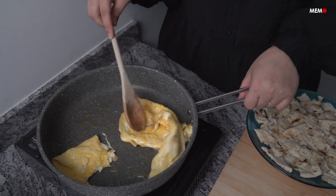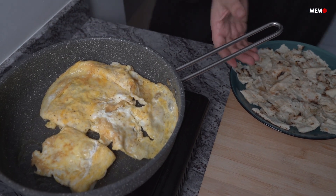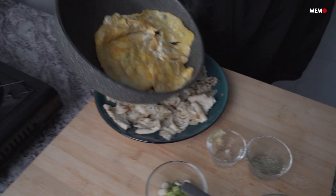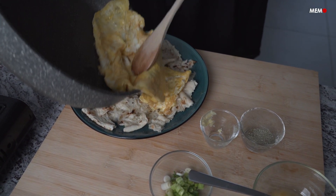For the fava beans, the bigger the beans the better, as they will remain intact when cooking. As for the bread, it's best if you can find Iraqi bread known as tannur, traditionally made in a clay oven. But if this is not available, then a flat bread like naan or tabun bread would be a good substitute.